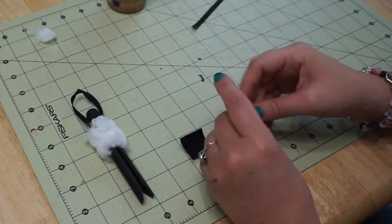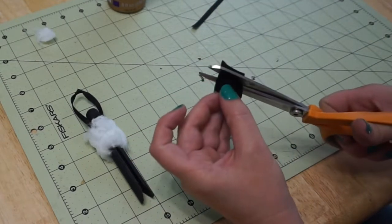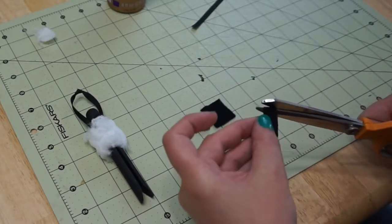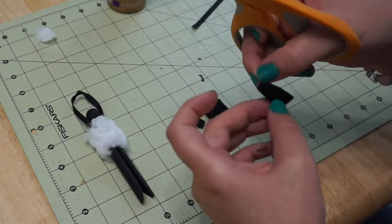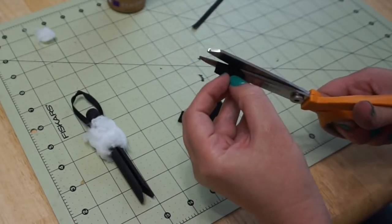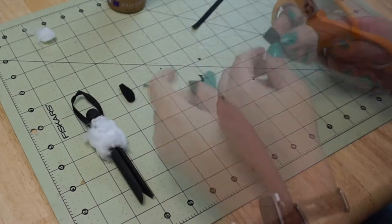Now take your one-inch squares of felt. For the ears, cut your square in half and cut little ear shapes — they're almost in a teardrop shape but still flat on the top. Cut two ears like that.